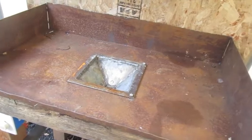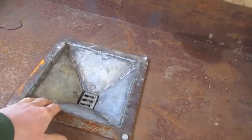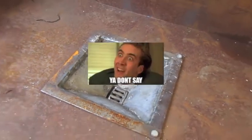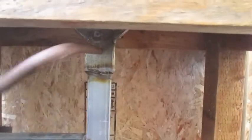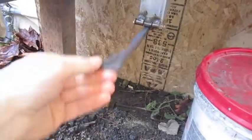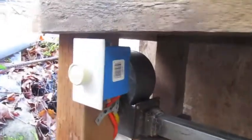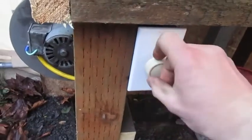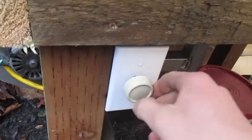Hello YouTube! I retired that old clunky rivet forge that I modified to have a fire pot, and made myself a much better one. I'll run through some of the things I did. First of all, I made the fire pot — it's about nine by nine, about four inches deep. Got a clinker breaker in there so I can break up clinkers, operated from underneath, and an ash dump upgraded by the foot.